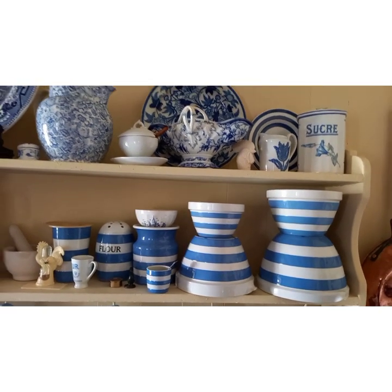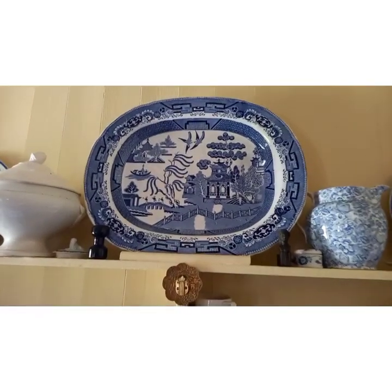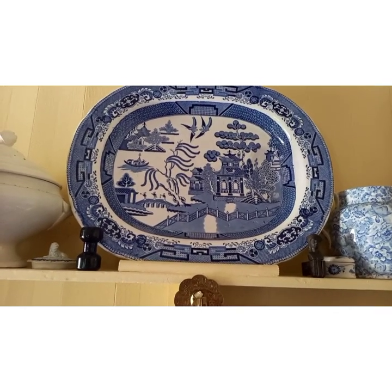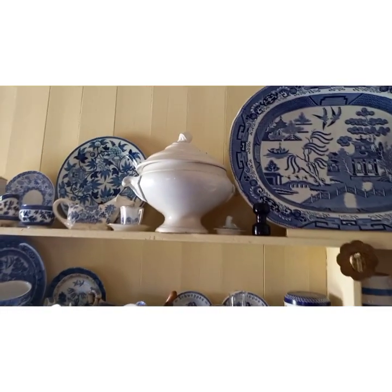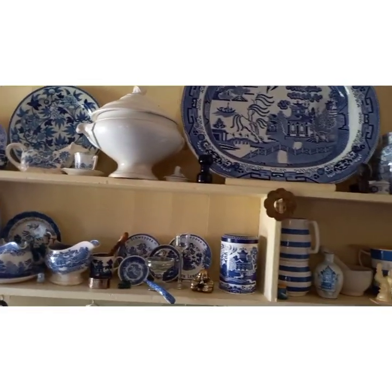They come from England, and there's also some willow pattern. This is a lovely willow pattern meat plate with a well in it to catch the meat juices that you can then use for your gravy after you've carved your meat. This is a lovely old French terrine. So we have a selection of English and French blue and white china on here.